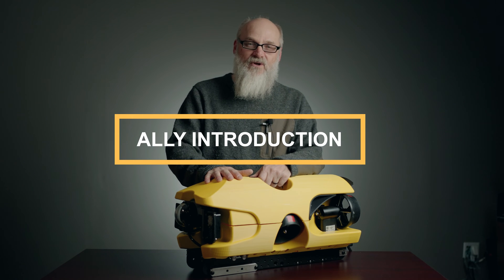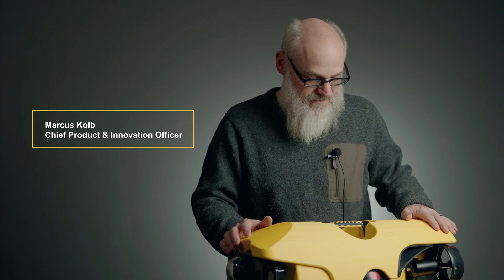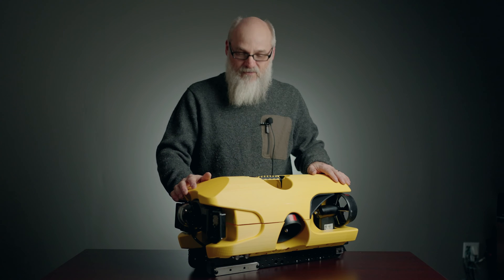This is Ally, our new small vehicle. This is to augment the Pro 5. It's got some features that are well developed and advanced over the Pro 5.